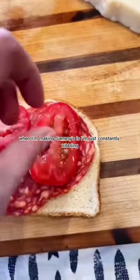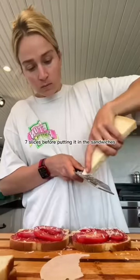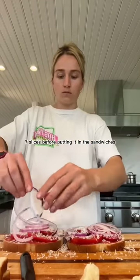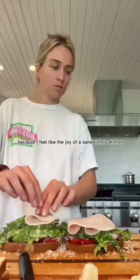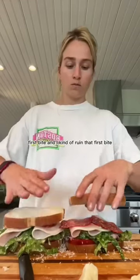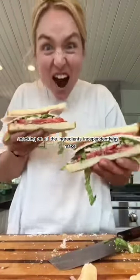My vice, honestly, when I'm making sammies is I'm just constantly nibbling. Like the salami — I probably had like seven slices before putting it in the sandwiches, which kind of sucks because I feel like the joy of a sandwich is that first bite, and I kind of ruin that first bite if I've just been snacking on all the ingredients independently as I make.